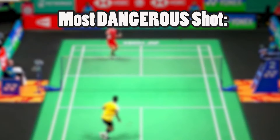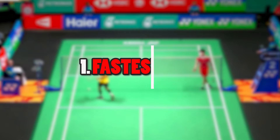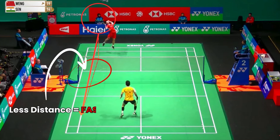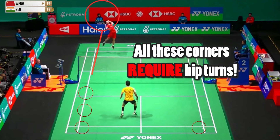Generally, the most dangerous shot can be categorized by two features: one being the fastest shot — in most scenarios, the fastest shot tends to be the straight smash. Another category to think about is what is the most difficult corner to move towards in this short amount of time. These tend to be the corners where the player must turn their hips and body.